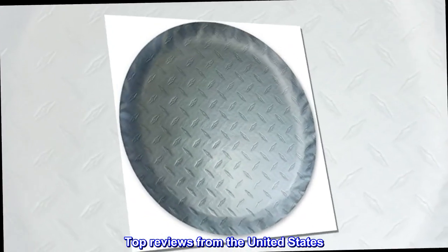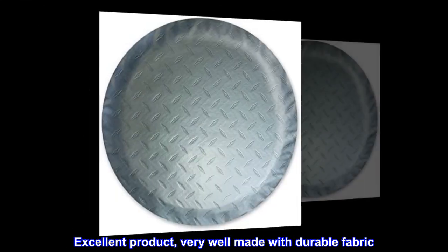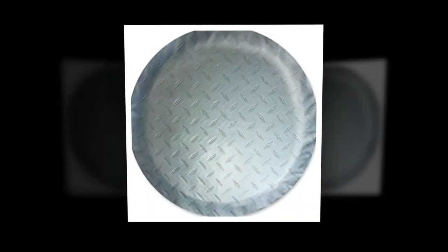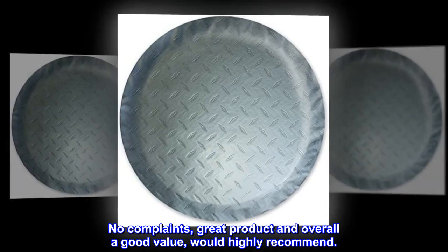Top reviews from the United States: order one size up — excellent product, very well made with durable fabric. The aluminum deck plate color reflects sunlight, which should add to its life. No complaints — great product and overall a good value. Would highly recommend.